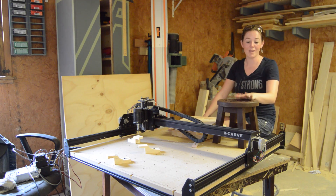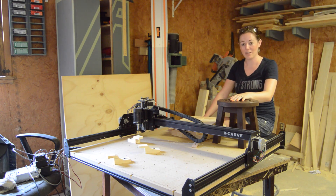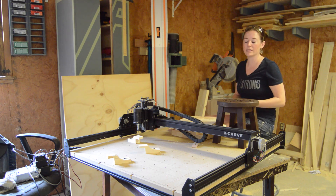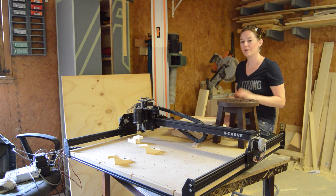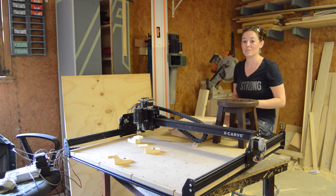Inventables.com sent me the X-Carve CNC machine for free in exchange for my honest review feedback. I'm going to be talking about the assembly process, my first time experience using the CNC, and also just a general overview of what I think about the machine.